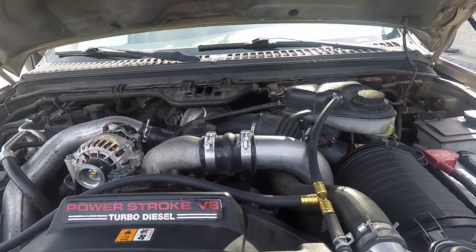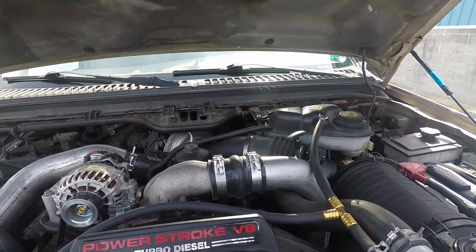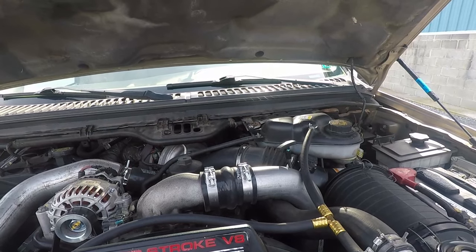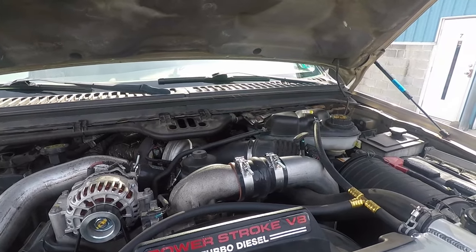Those of you that have been following have probably seen a lot of these things we've already done. What we've diagnosed here is we believe we have a failed turbocharger. The bearings and stuff are fine, but we cleaned the vanes once and it doesn't seem to be working. So I'm going to go over the other steps needed — things to check before you just blame the turbo.